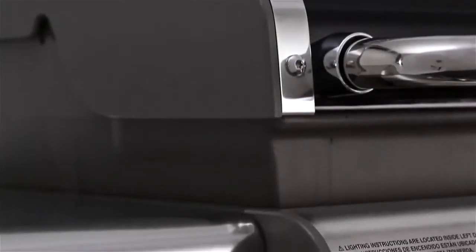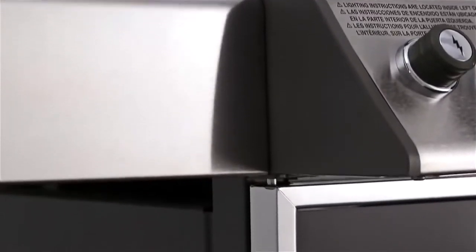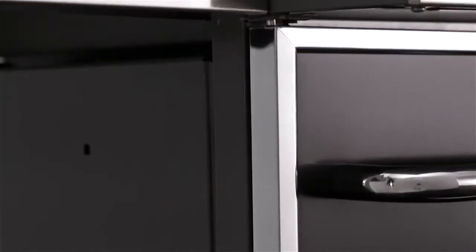The frames of Weber gas grills use the maximum number of welds and the fewest number of fasteners for extra strength and stability.